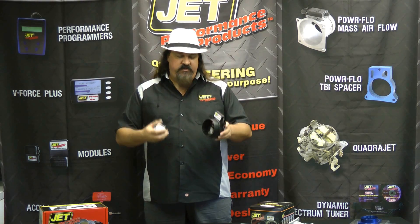Hey there, Dan from Jet Performance located here in Hyde Beach, California, where we manufacture all of our products. Today I wanted to talk to you a little bit about Jet's performance mass air flow sensors.